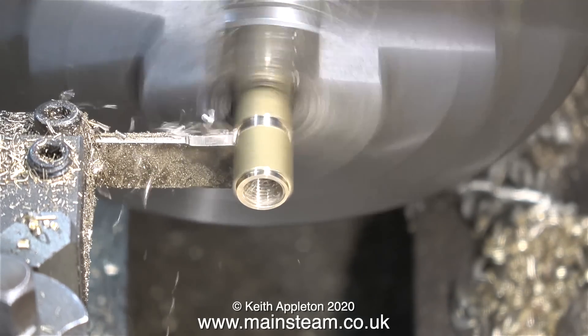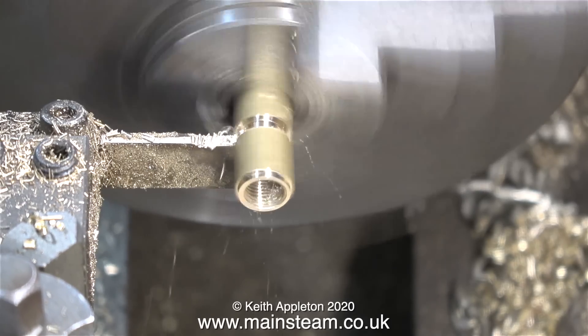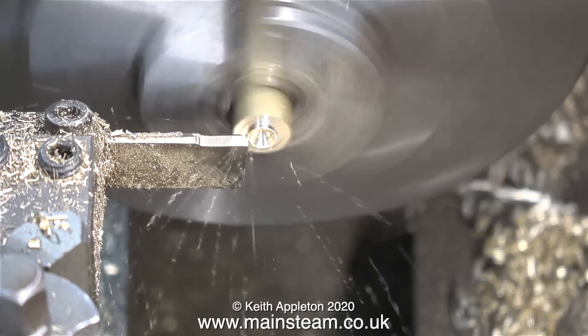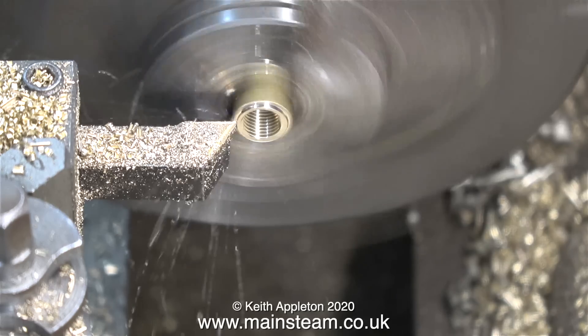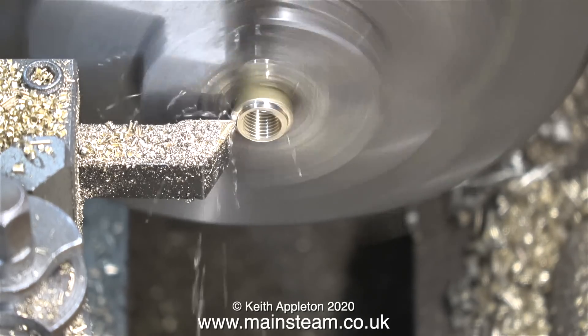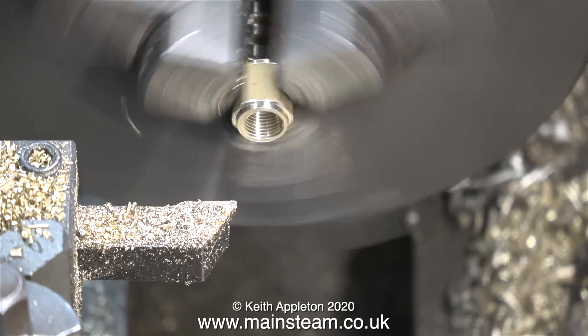The lathe is no longer in back gear so it's going a lot faster now. On a small lathe in the home workshop it's okay to part off brass at a high speed, but with other metals you will have to use a slower spindle speed and use some lubricant. That's this job just about done — a very quick and simple job. The last part is to trim the end of the hexagon so it just looks a bit better.